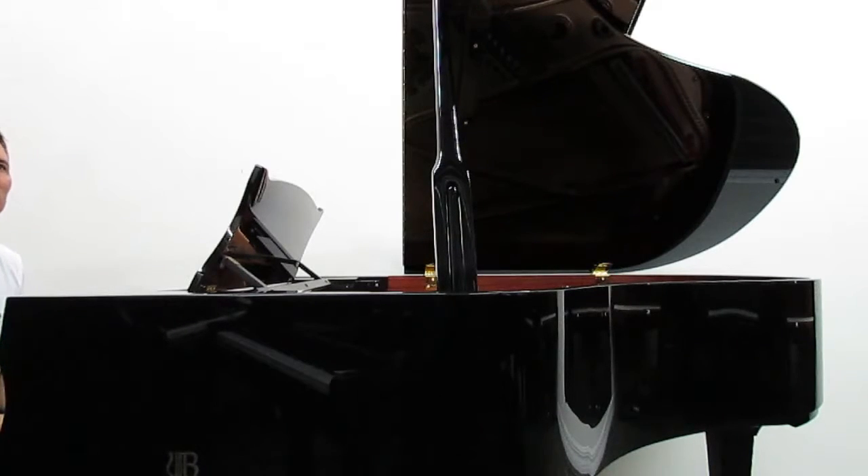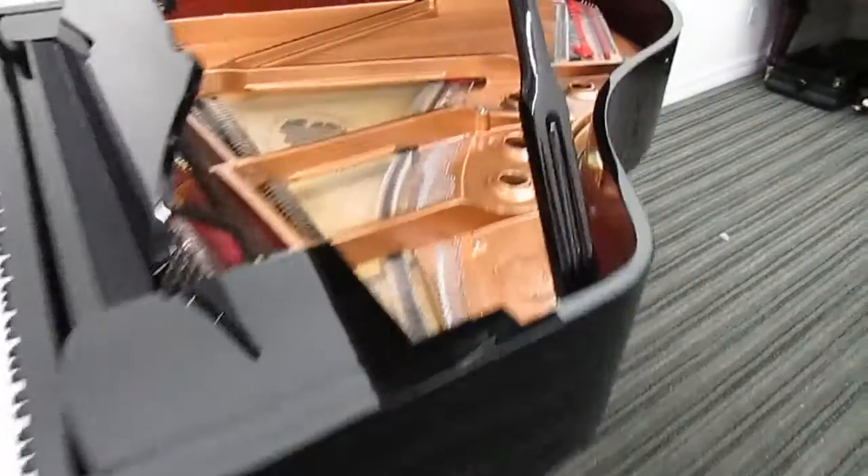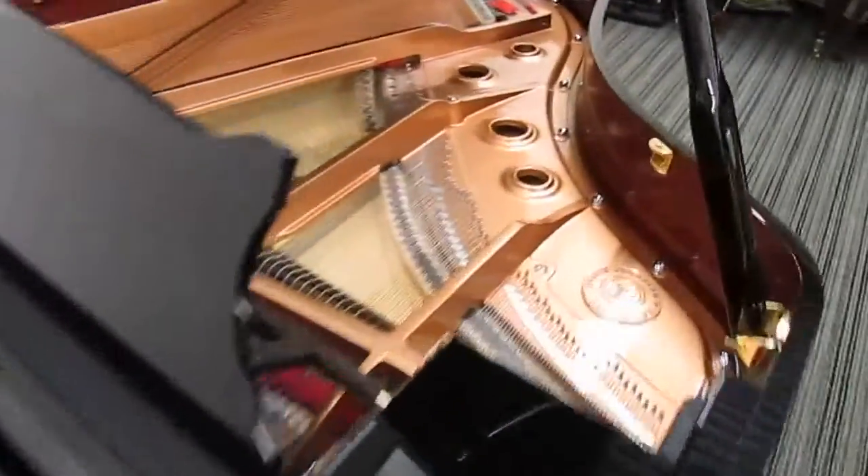As you can hear, this is a 5 foot 9 but it's got a great bass, very full, very lively sound. Really at a price point that's significantly less than the PE series.